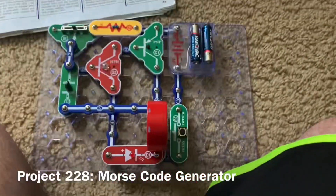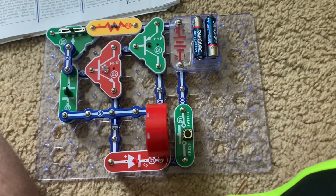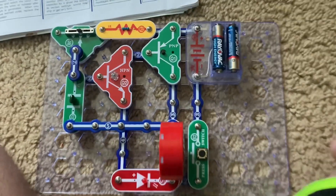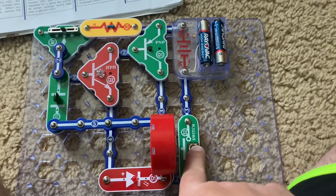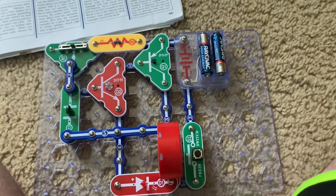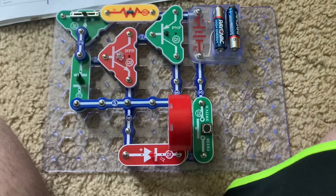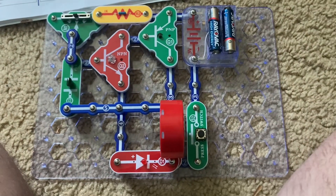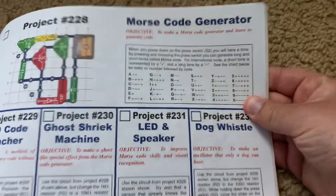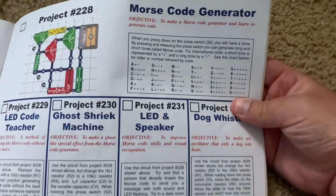This is Morse Code Generator. When you push the press switch, you will hear a high-pitched sound and the red LED will come on at the same time. This is how you might communicate to someone next to you using Morse code. Morse code was the method of communication before the telephone was invented. It uses a series of dots and dashes — or in this case, plus signs and minus signs — to represent the various letters and numbers used in communication.